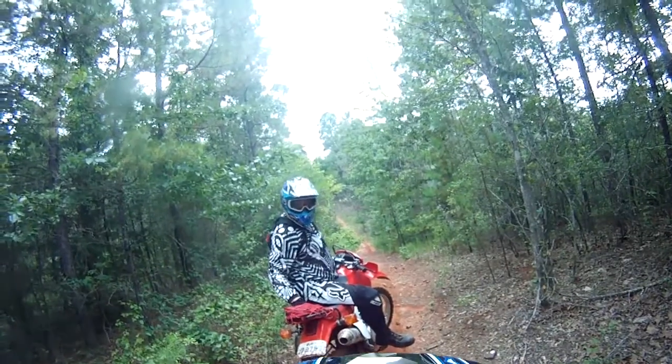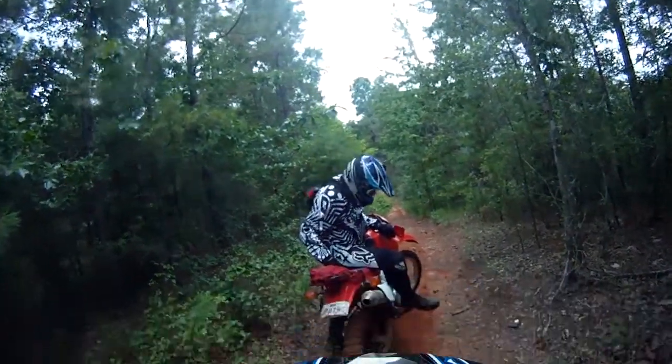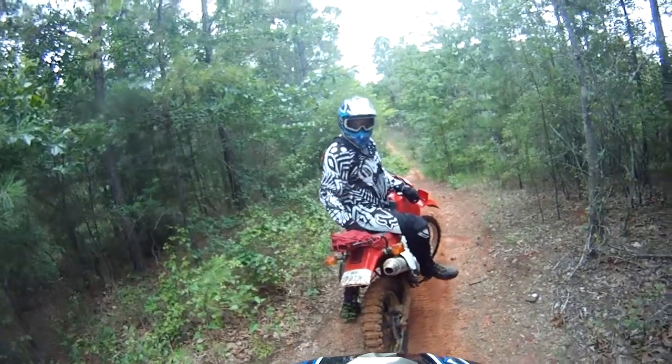What's so funny? I stuck my foot in the mud.